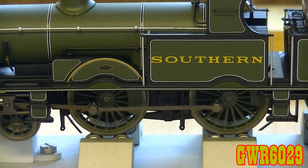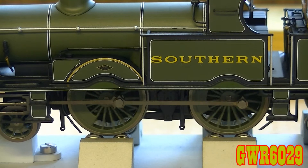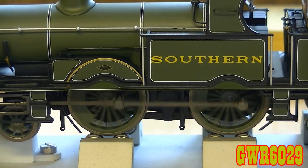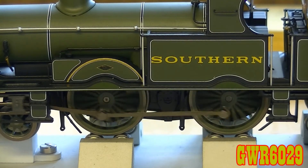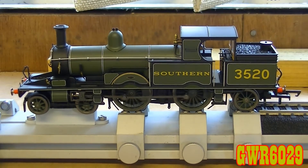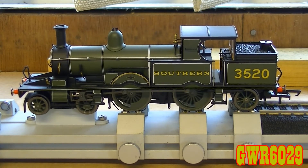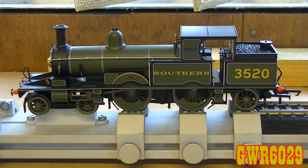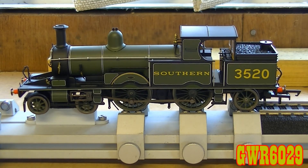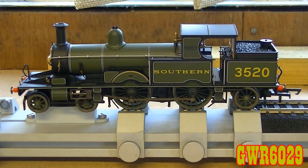Slow down, and in the other direction — yep. And that is the Oxford Rail Southern Railway livery Adams Radial class, number 3520.